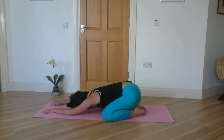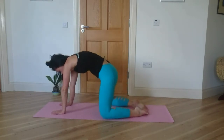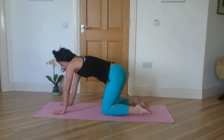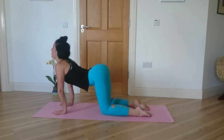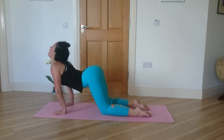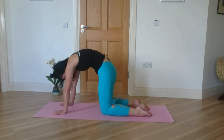Take one more deep breath here. Then tucking your chin into your chest, round it up through the spine. Curl up onto all fours. Inhale, arch your spine, bring your chest forward, roll your shoulders back. Exhale, curl under, tuck your chin, round your spine.